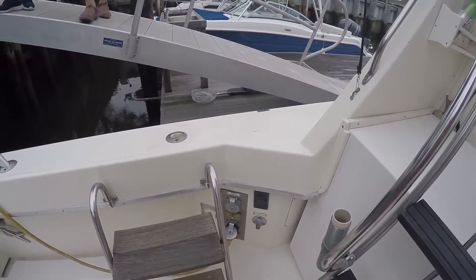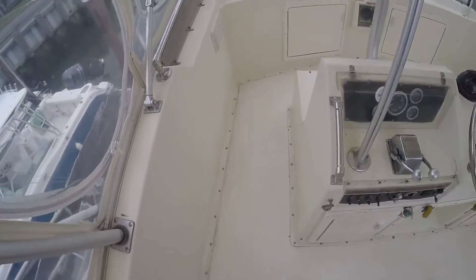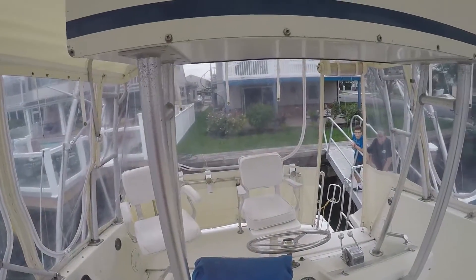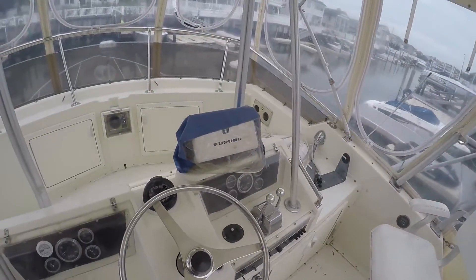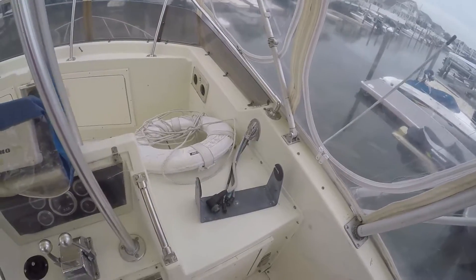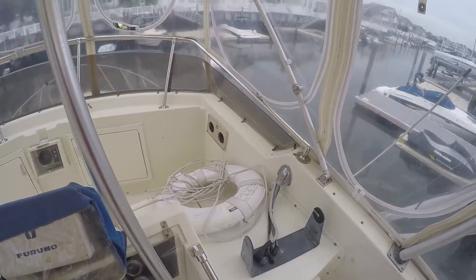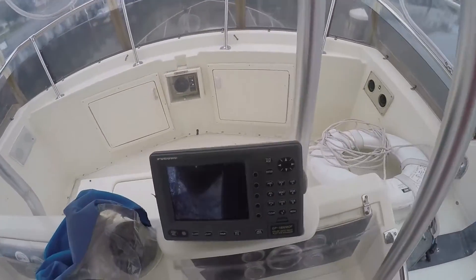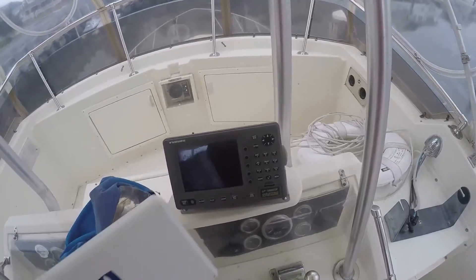Ship to shore power and your dockside water is on the port side. I'm going to go up into the bridge area to show you the electronics. Walking around up here — two chairs up top and controls. This is a GP1850WDF, it's a color GPS plotter and sounder. There also looks like wiring for another GPS or radar up here.